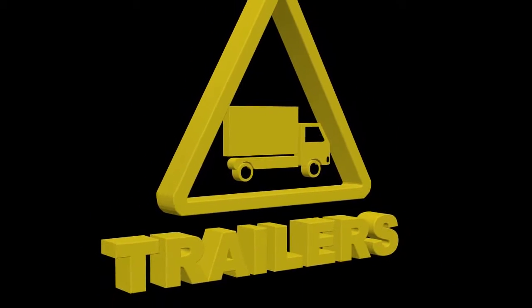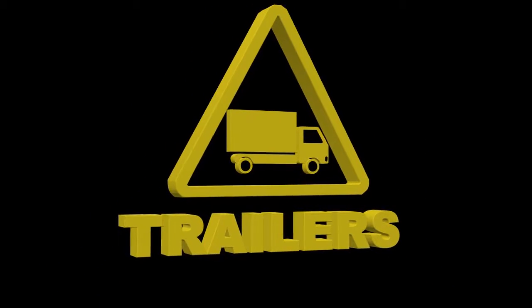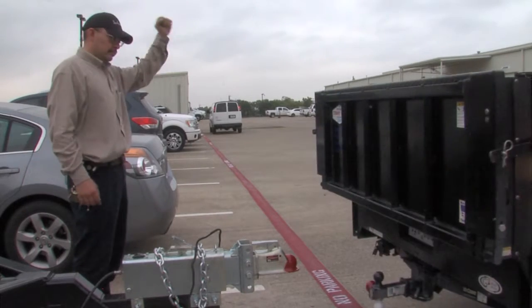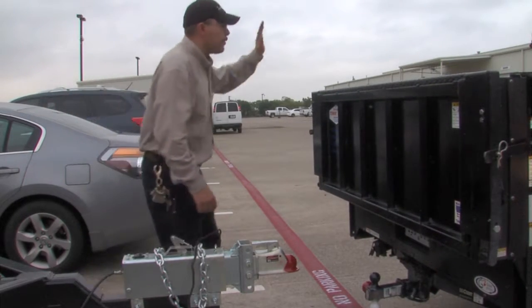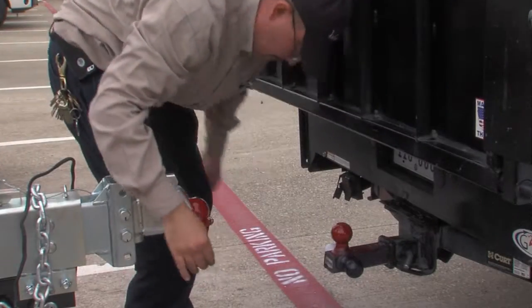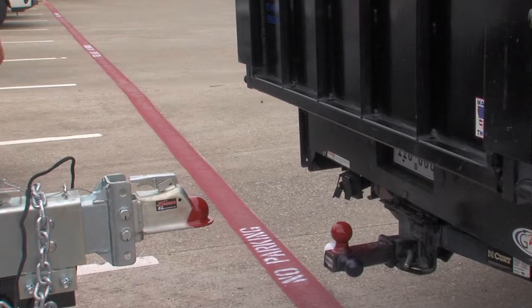Trailers, balls and hitches, safety chains, lights, brakes, etc. In Irving ISD, most trailers and hitches utilize a color-coding system. Our system uses the same color paint on compatible hitches and towing balls. Never hook up different colored balls to hitches.